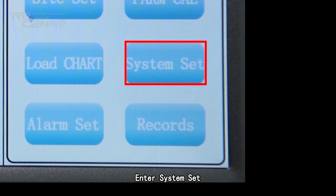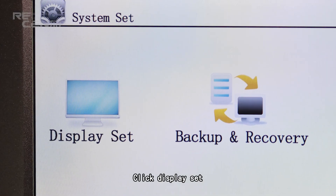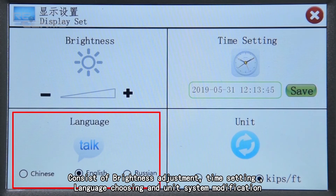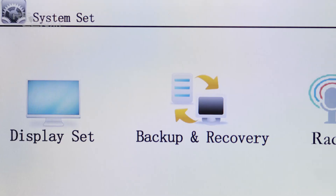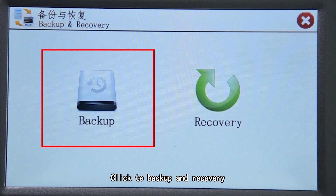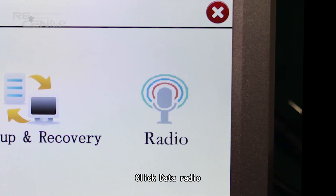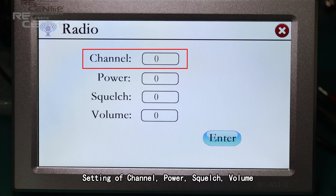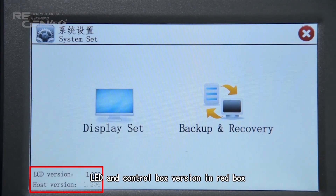Enter system set. Click display set, which includes brightness adjustment, time setting, line gradient tracing, and unit system modification. Click to access backup and recovery. Click data radio to configure: channel, power, scratch, and volume settings. Select the angle and select the control box.